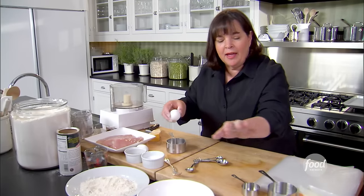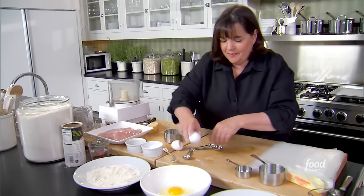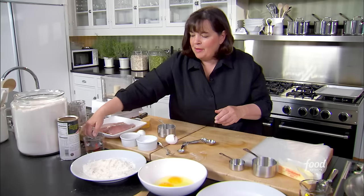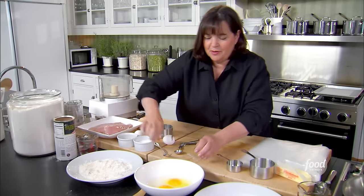So it's going to be flour, egg, and breadcrumbs. I need two eggs and about a tablespoon of water. I'm just going to beat this together.